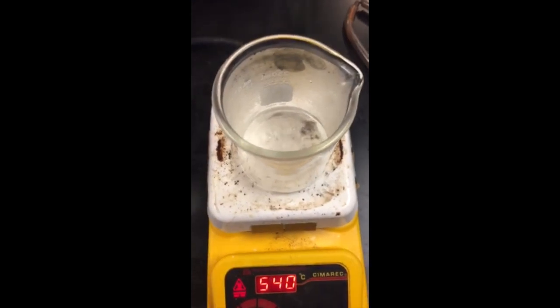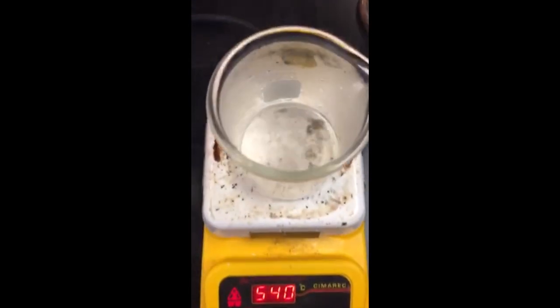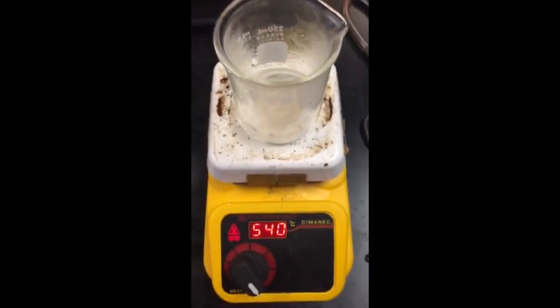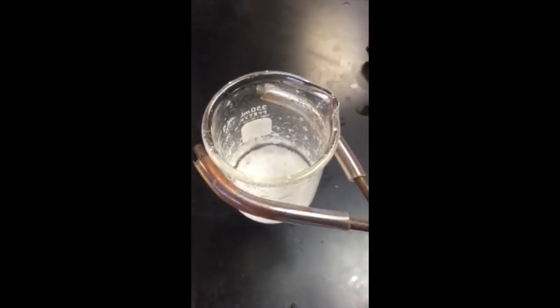Now what we are trying to achieve is the water evaporating and leaving us with the salt on the bottom of this beaker. Right now it's boiling and we just have to wait for the water to evaporate. The water evaporated and the salt is all left over. We're going to take it off the heat and wait for it to cool down.